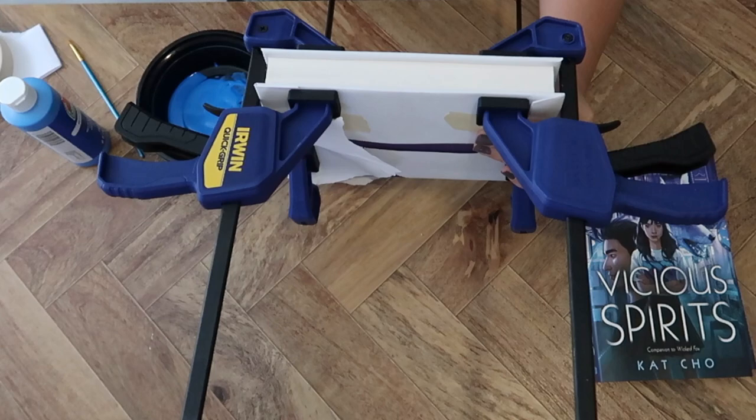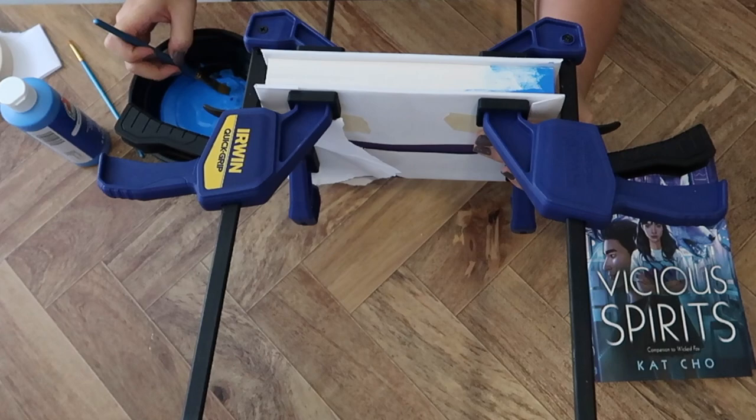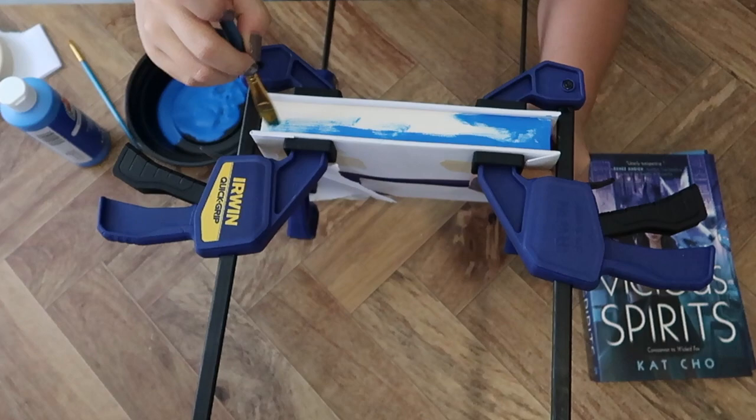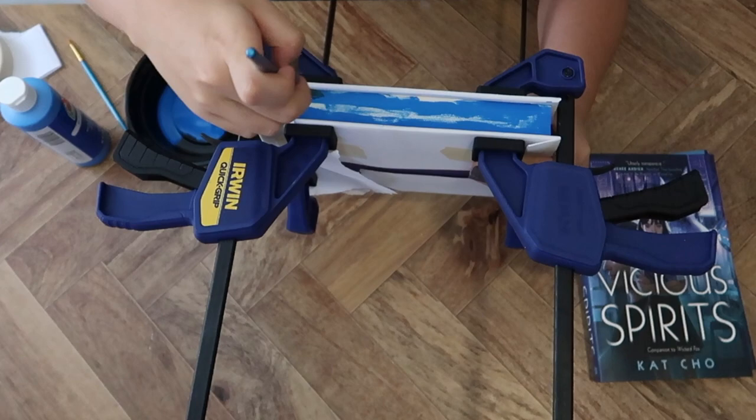I'm just using a takeout Tupperware container for the paint. When painting the book, I wanted to spread the paint out as much as possible with no clumping. I started around the edges first to make sure I was getting all the edges, and then after painting them I swiped the brush over the paint a few times to ensure it was nicely spread out with no thick clumps anywhere on the pages.